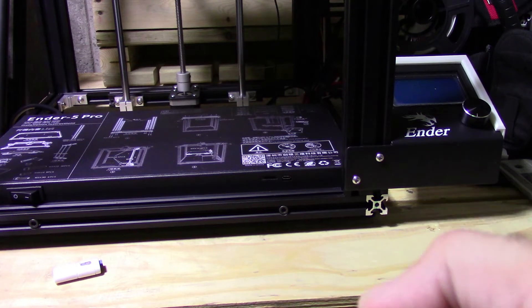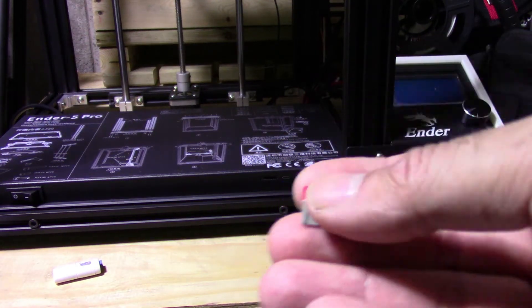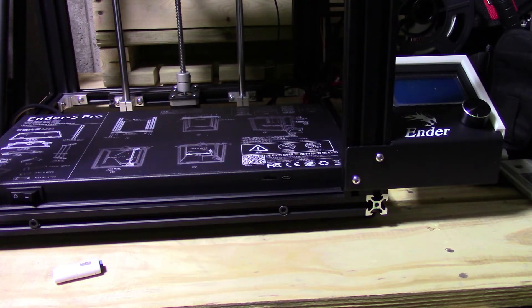On this card right here I have the .bin file for my new firmware, which is going to take it from version 1.0.1 to 1.2.1, I believe.